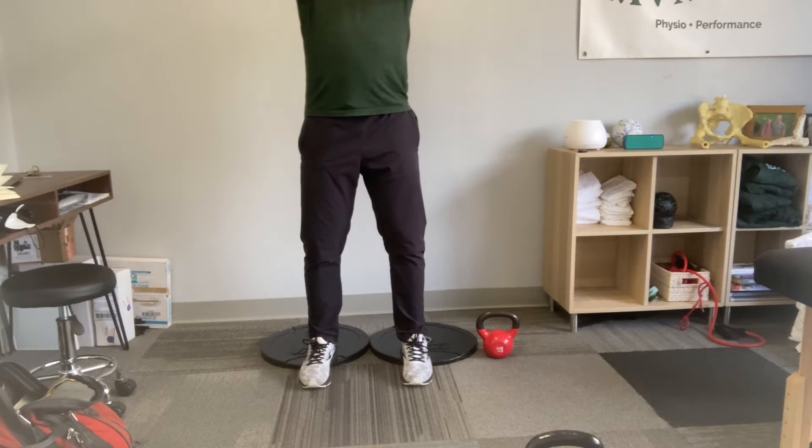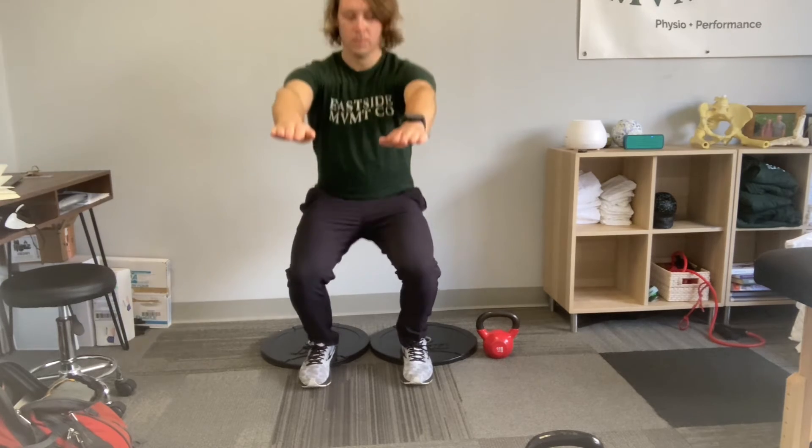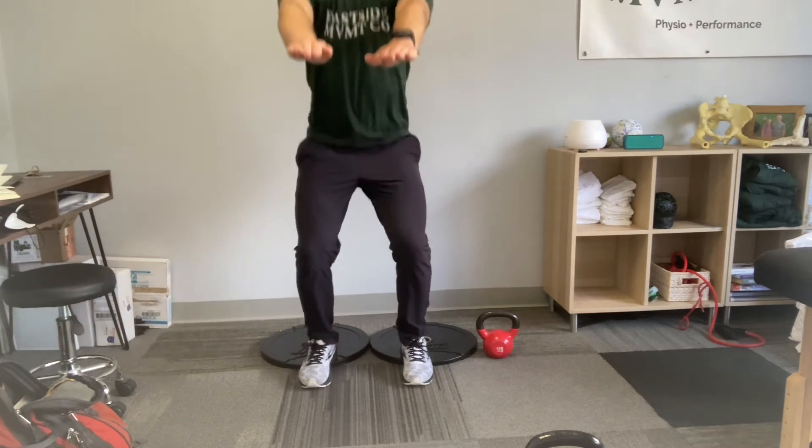What you're going to do is either have your arms out or hold a weight. Exhale at the top, then inhale and come straight down, letting your knees go forward. Exhale and push up.